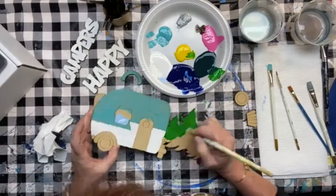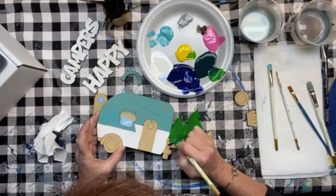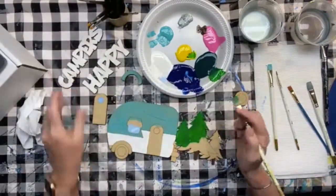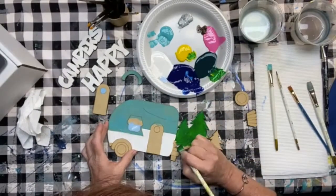Then we can worry about shading, highlighting, and all that good stuff. What's cool is because the lettering is cut out, we don't have to worry about trying to paint it on just right — we just paint it and stick it on. It's so fun!